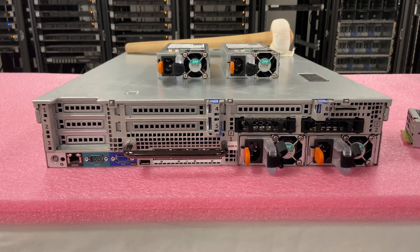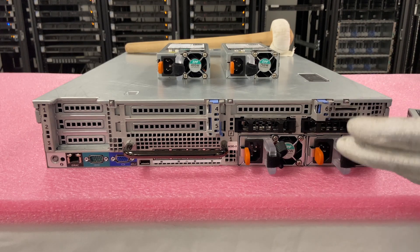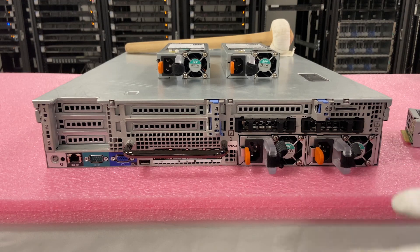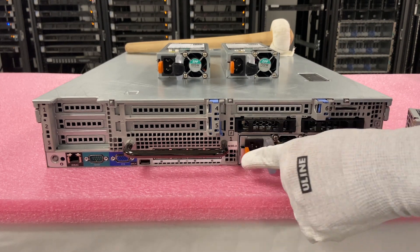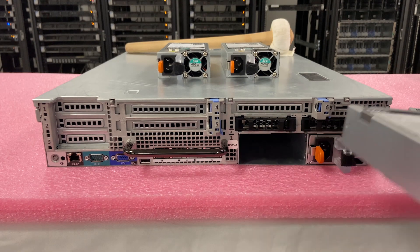Now we'll show you how to remove them. These, like we said, are hot swaps. So if you're wondering, can I take this out while my server is running? Yes, you can — that's why they're redundant. You can leave one of them plugged in and take the bad one out. We're going to squeeze this in and pull it straight out. You'll see it just slides out nice and easy.